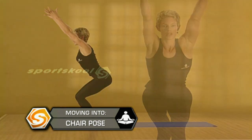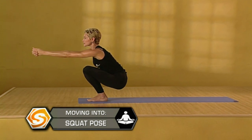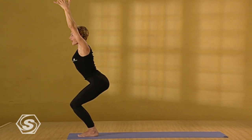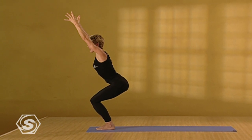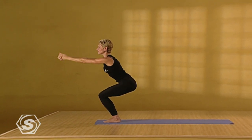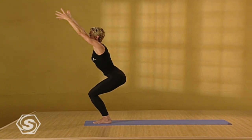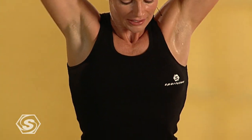Inhale. Come to chair pose. And exhale. Take the arms forward as you come into a deep squat, working the quads and the hips. Inhale. Come halfway up. Reach up. Exhale. Come to standing. And inhale. Reach up. Exhale. Take it down. Keep your chest lifted. Inhale. Halfway up. Reach up. Exhale. Bring it to standing. Smooth movements. Once more. Inhale. Drop the hips nice and low. Come down as low as you can with the exhalation. Inhale. Halfway up. Exhale. Stand up.